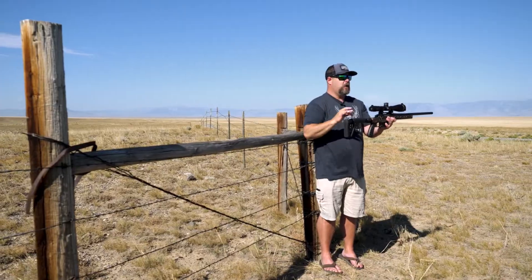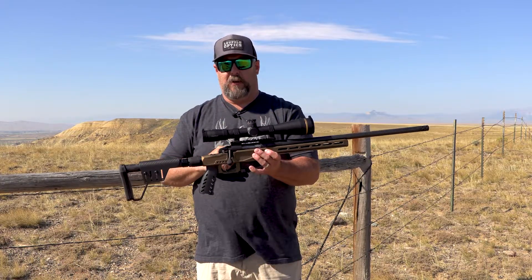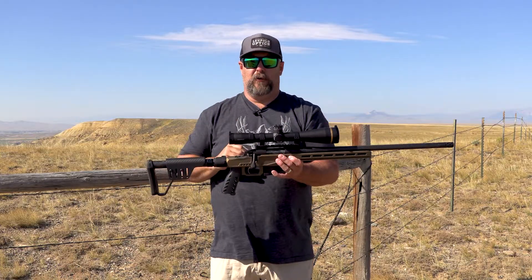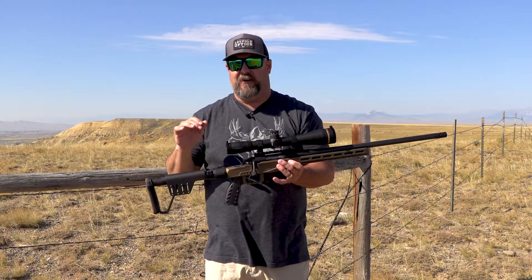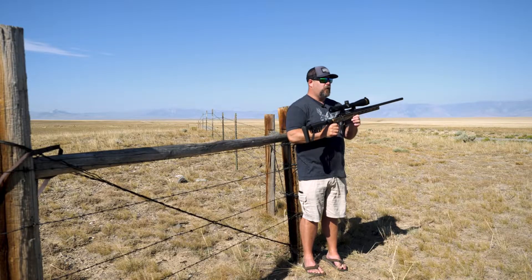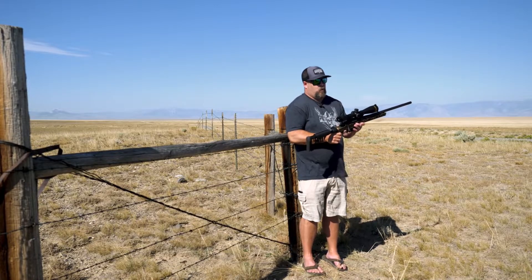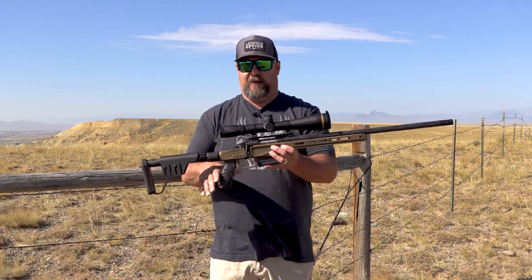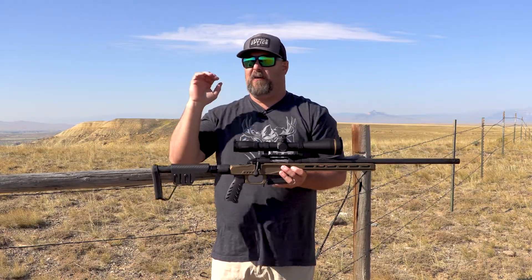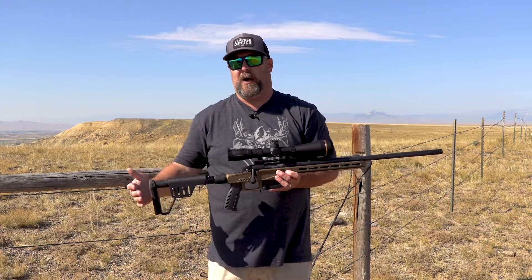This thing is like a light-gathering vacuum. Once you add the 52mm objective with the 34mm tube and Leupold's professional grade optical system — their proprietary coatings on these lenses — this is one of the brightest rifle scopes I have ever used. That's one of the reasons I'm a Leupold fanboy. I love their glass, I love how it gathers light, I love how clear it is.